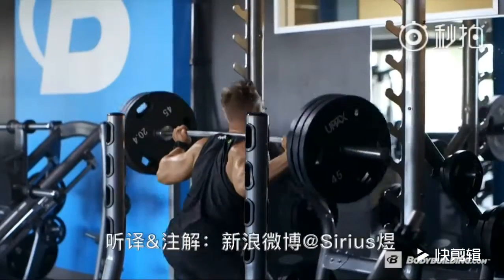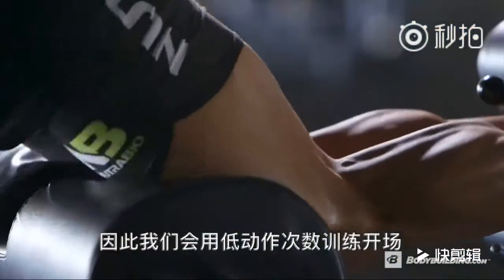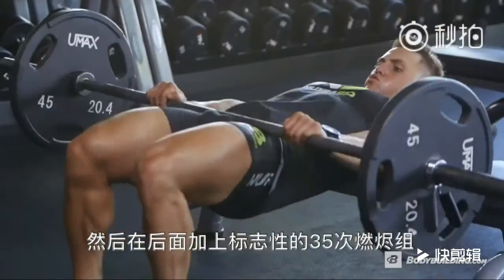We're going through a leg workout. The ultimate goal of this workout is muscle growth. We're going to do that with lower rep ranges in the beginning and then moving on to that trademark 35-rep burnout towards the end.